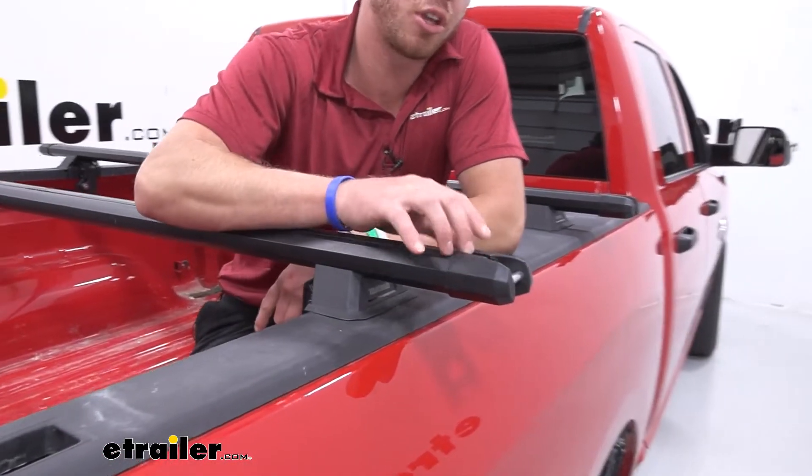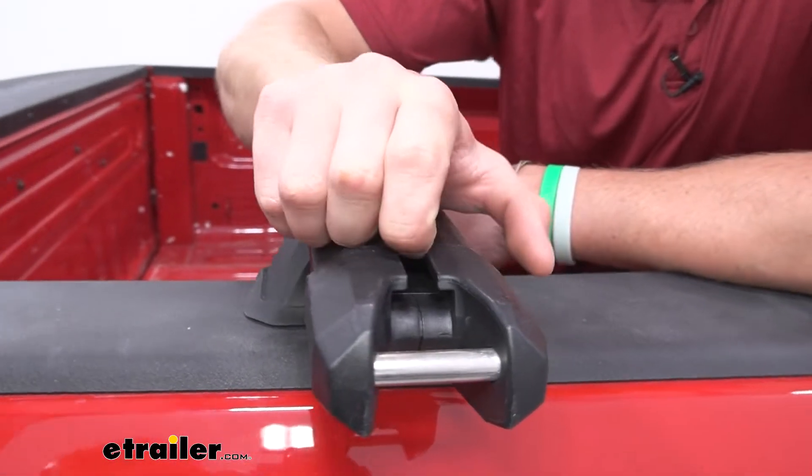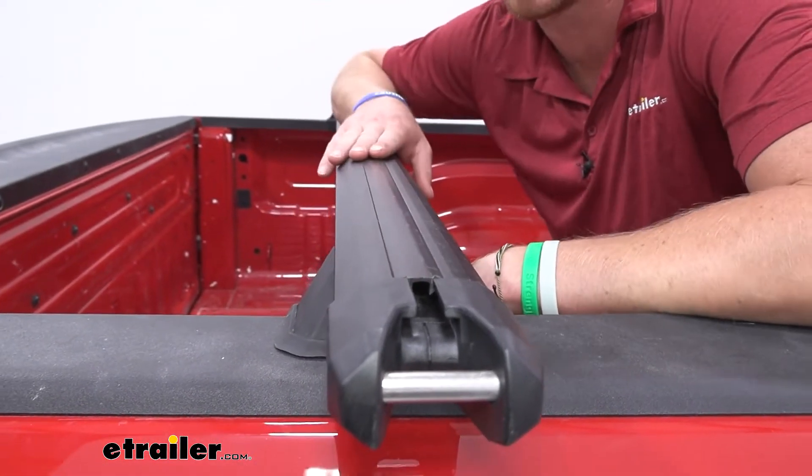We do have a T-track. The cool thing about the T-track is the end cap does not need to be removed to access it. We're going to have a little weather strip right here — we can take that back, trim it down to where we want, and mount things that way.